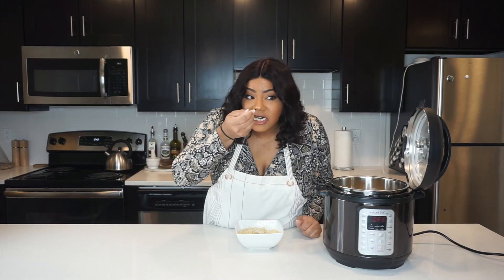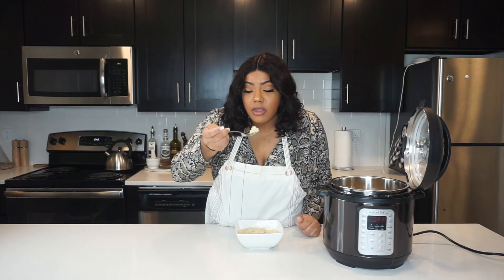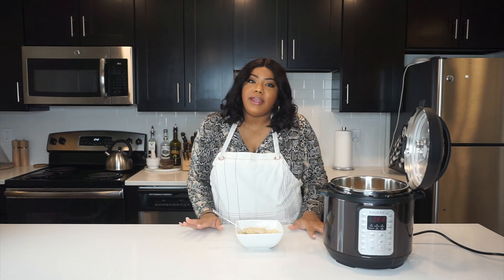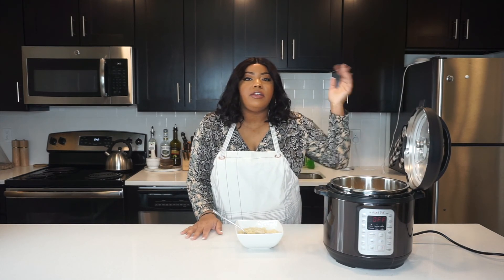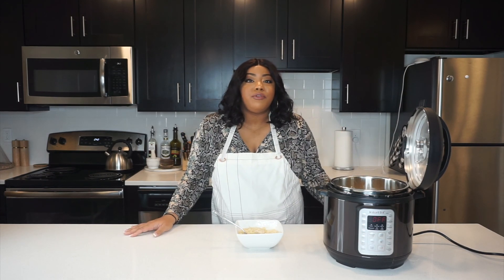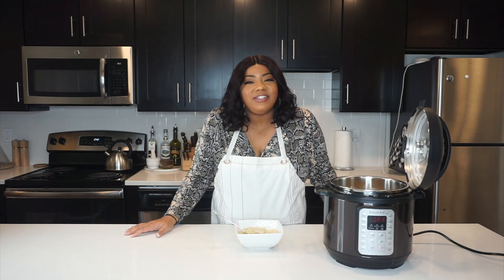And this is really good — it actually came out really, really good. So this is just a really hearty, easy meal to make for your family. If you guys are interested, I'll leave the recipe down below. Thank you so much for tuning in. I'll have more recipes for you throughout the week. Love you guys, and I'll talk to you later.